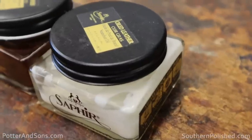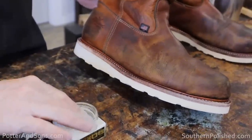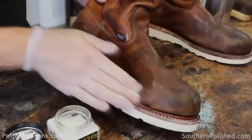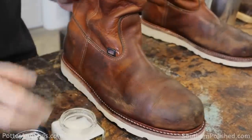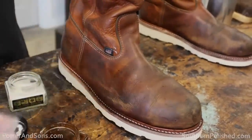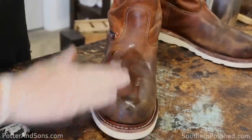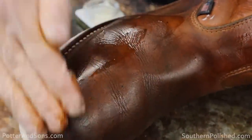The boots have been resoled and now it's time to put some conditioning agents and colored pigment back in. I like to use Saphir oil leather cream on oil leather boots — I've got medium brown and neutral. Neutral looks white but comes out clear on leather, so you can put it along the welt without worrying about coloring your stitches. It doesn't have color pigment so it won't cover scuffs. I'm going to rub the brown into the leather, watching out for the white stitches, to help put the color back in.